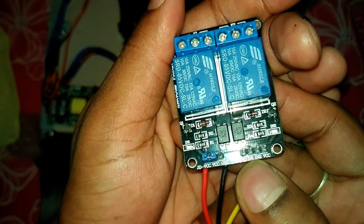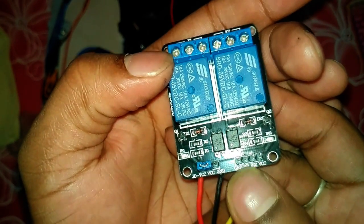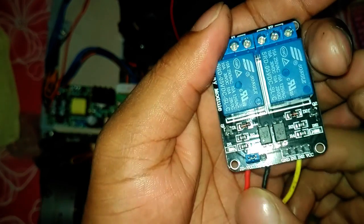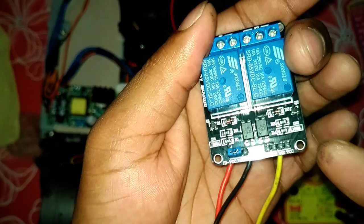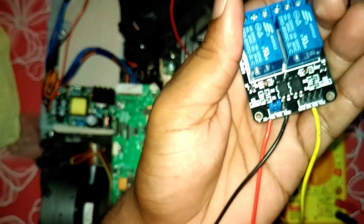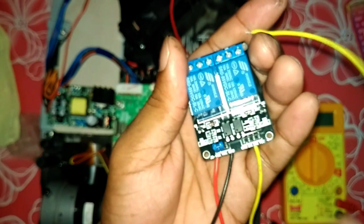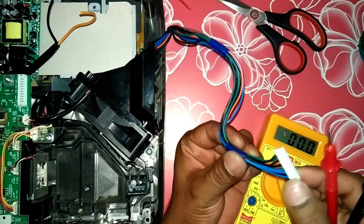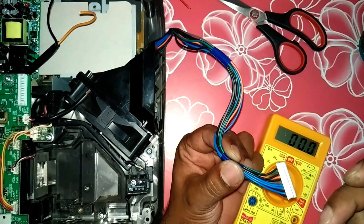We can send the signal from the motherboard to input 1 and input 2 — there are two channels, so input 1 for one relay and input 2 for the second relay. The VCC and ground we can power from the motherboard to this relay. Let me show you how to give the power supply from the motherboard to operate this relay and how to send the signal to it.